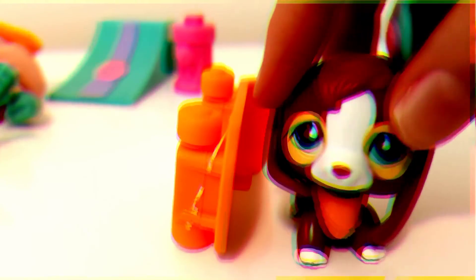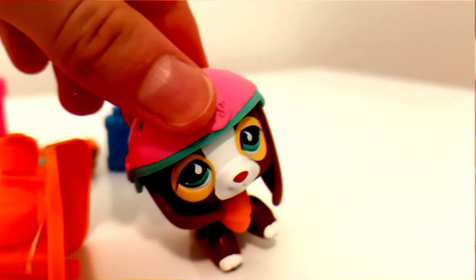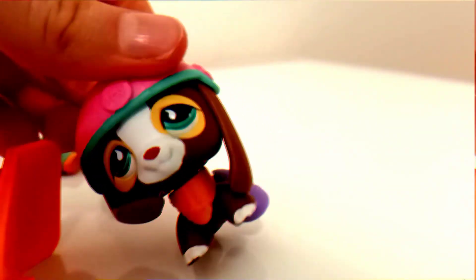Oh, my leg! My leg! My leg! Don't worry, I'm fine because I was wearing a helmet and also because Hasbro thought of everything. See you later.